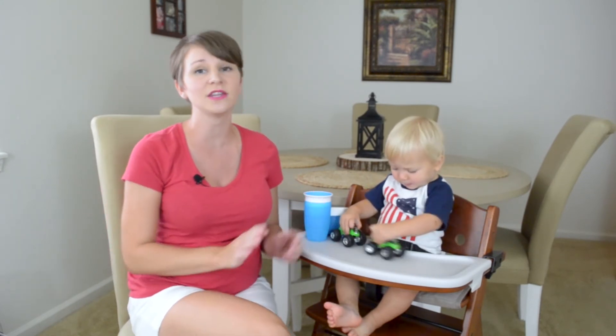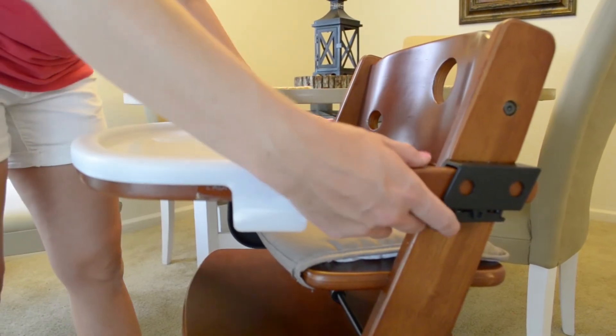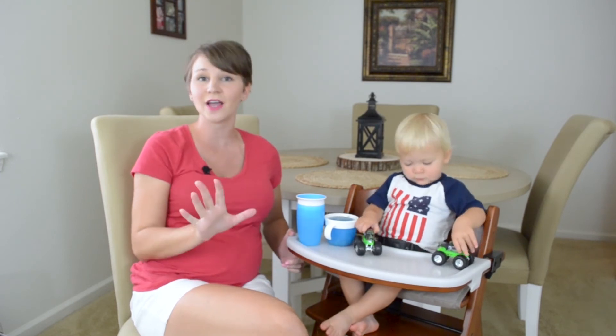Wooden high chairs are generally more on the expensive side of things, but I do appreciate that Keekaroo made this chair just over $200, which is actually more affordable in that price range. Another common complaint that I've read is that the wood is soft, so when you take out and insert the tray, it could cause some scratching. But keep in mind that the chair is very stable, and it also has a five-year warranty.